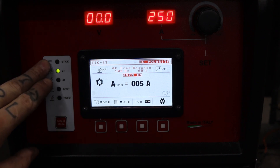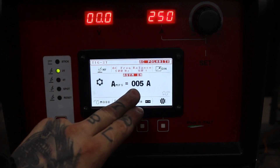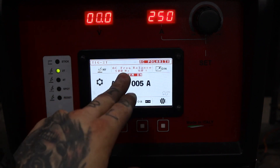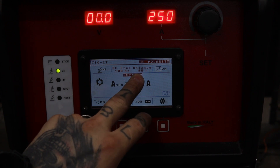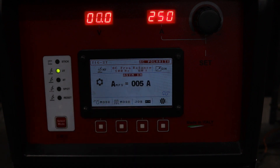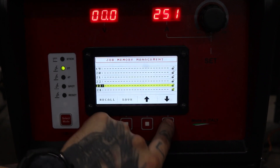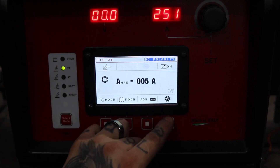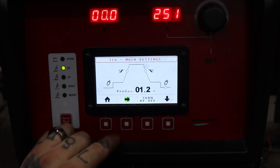We have our select modes — this thing can do stick and it burns rod so well. Then we have our voltage and our amperage setup; these amps are for our starting amps. It tells you if you're on high frequency. I was doing aluminum so I have it in AC mode right now. It gives you your balance and frequency right here on the menu, and it even tells you polarity. You can save jobs on here — a lot of jobs — so if you do a lot of repeat jobs you find what you like, you can just save it right to the machine and always go back to it.